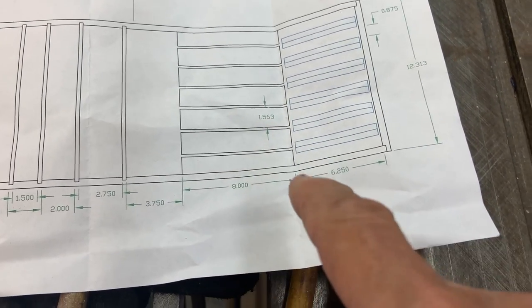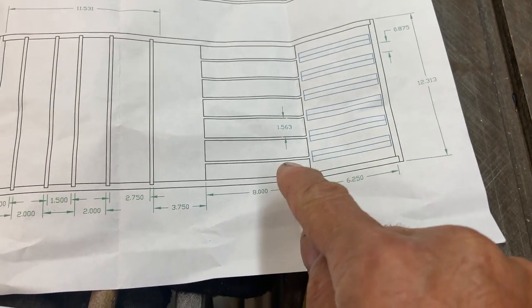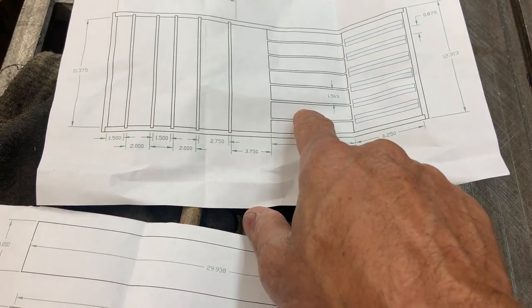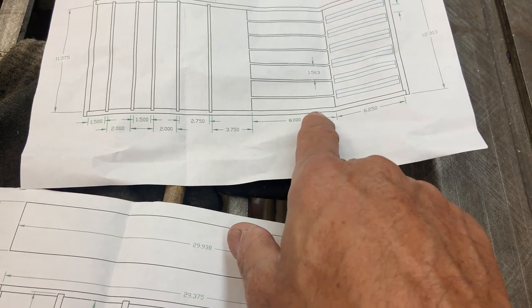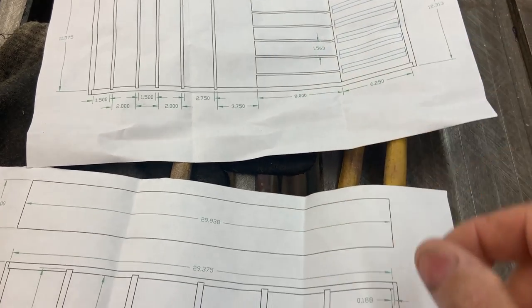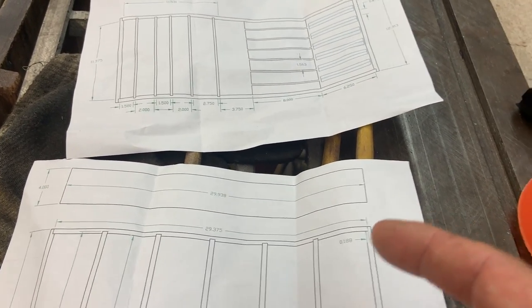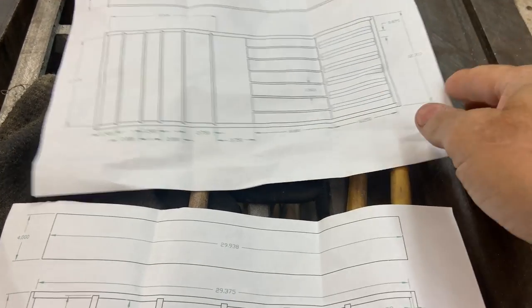The grooves are going to be a hair wider, and those blocks will be 2 inches tall on the inside. I've got 1-by material that I'm going to cut to 8-inch long pieces — maybe 8 and an eighth — and glue them together to get the inch and a half thickness. I'm going to do that tonight so the glue can start to dry. It's already quarter to 7 at night, so it's probably all I'll have a chance to get done before I get too tired.